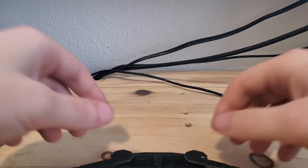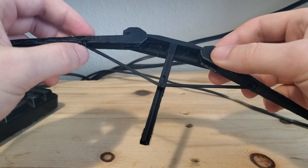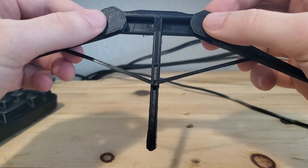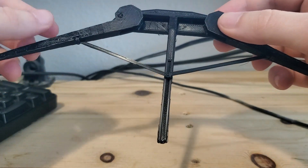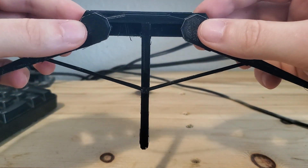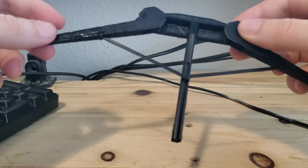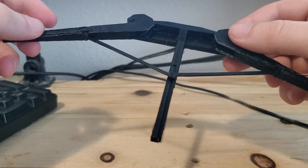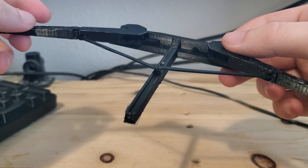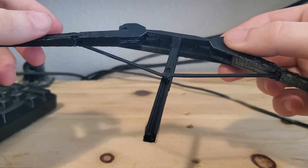Hey there, so this is a video response to Todd Cutler's work on the instant Legolas and the draw assist that he was working on. I whipped this up real quick in Blender and I have a 3D printer that I busted this out on. I'm working with a little bit of some limitations of material, but I'm going to walk you through what I was thinking here to help with the uneven pull of the arms.